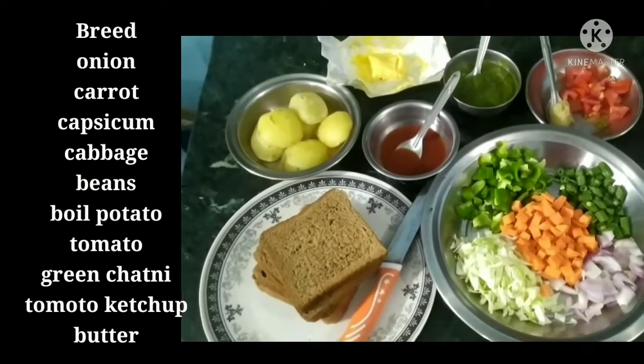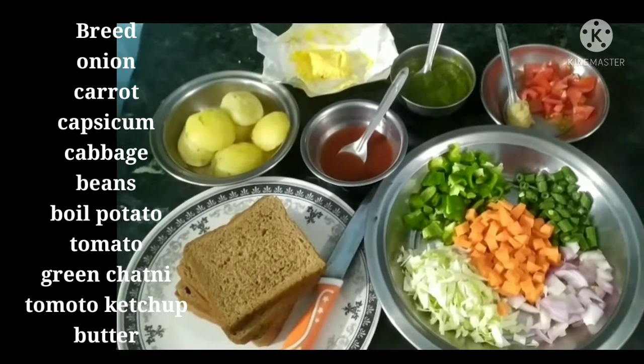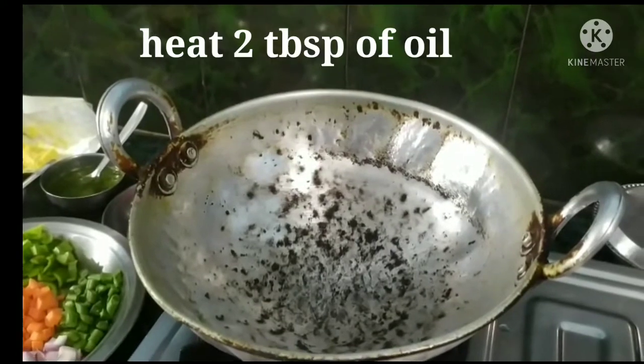Hi friends. Today we have made 9 recipes which are bread and dough. I have already released a list of recipes, so I will get started.